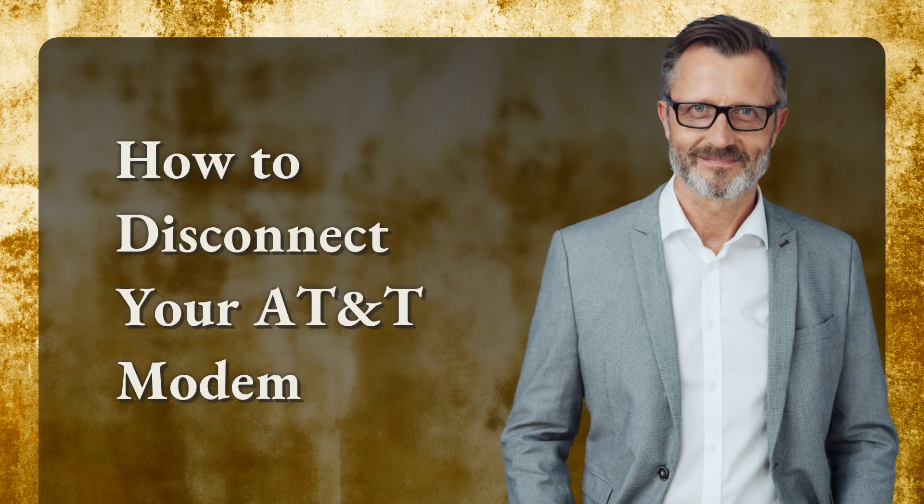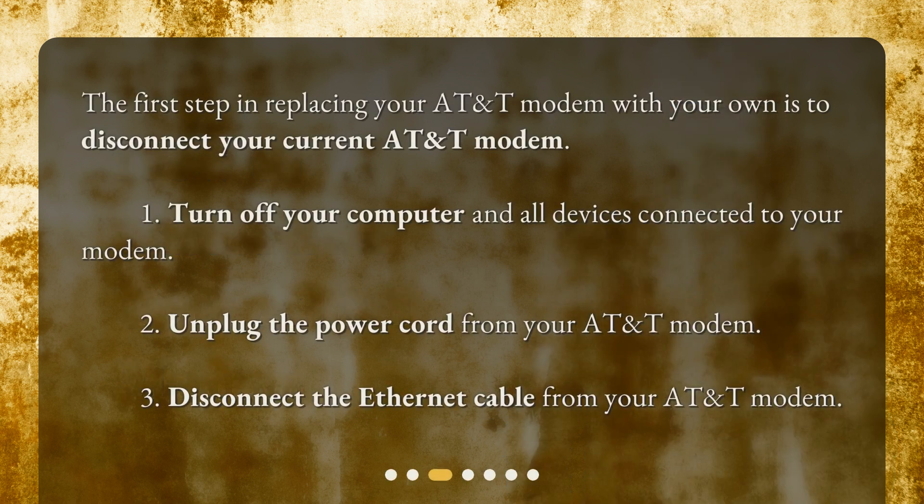How to disconnect your AT&T modem. The first step in replacing your AT&T modem with your own is to disconnect your current AT&T modem. 1. Turn off your computer and all devices connected to your modem. 2. Unplug the power cord from your AT&T modem. 3. Disconnect the ethernet cable from your AT&T modem.